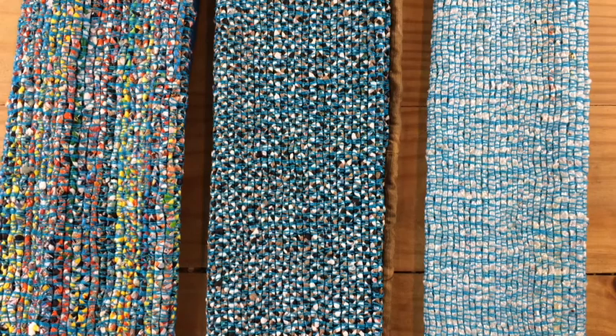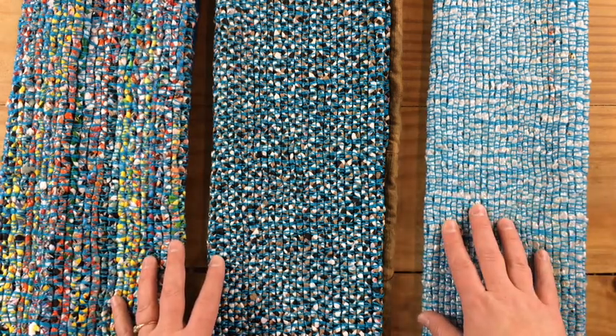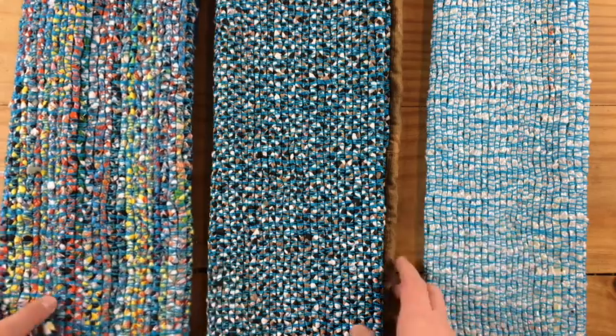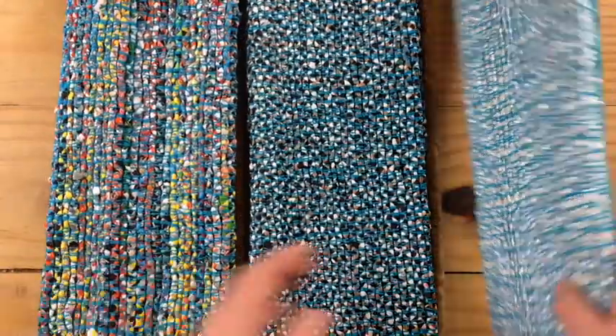Hi, I'm Karla Brown from Trashmagination, and today we're going to talk about how I make things from weaving plastic bags. I'm going to start with some of the things I have already made from plastic bags so you can get an idea of how it works. These three mats roll out like this into a mat or rectangle.